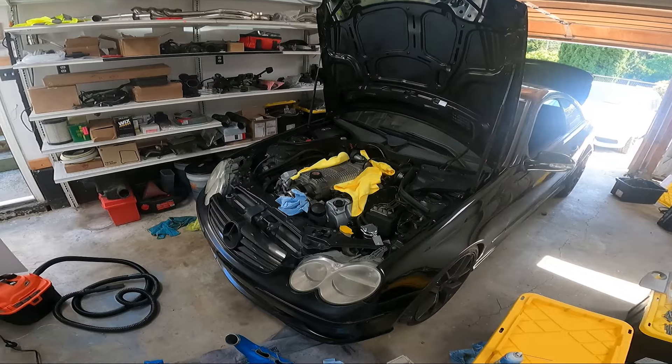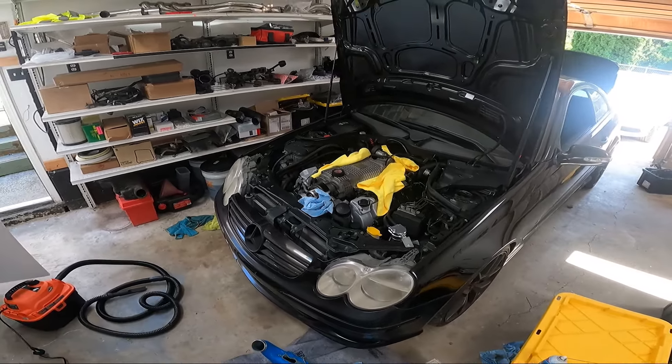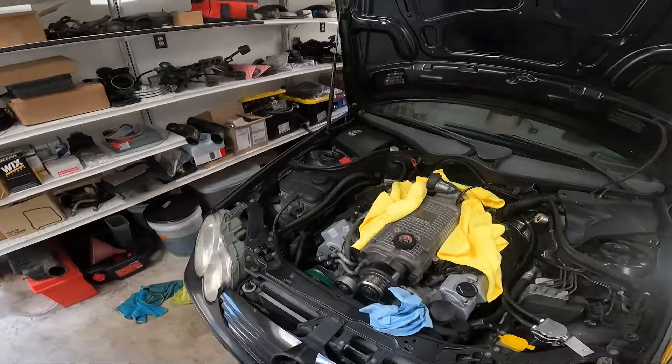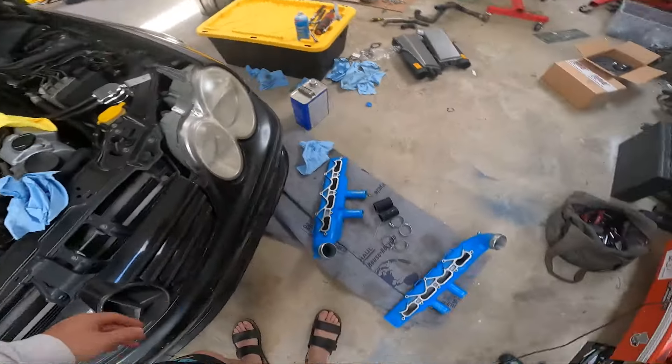All right, time to get back to it. For those that tuned in on Wednesday, you guys saw us dive into ripping off the supercharger, installing our Sikky gaskets and thermal gaskets underneath it, checking things over, etc. Now I'm ready to finish it up.